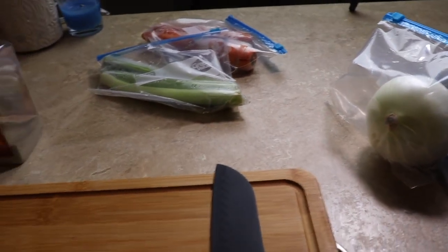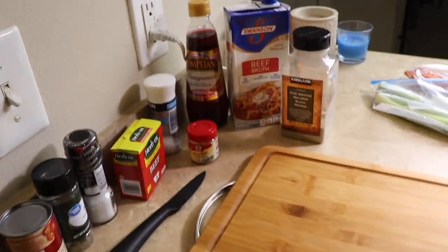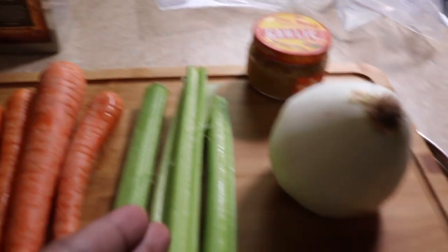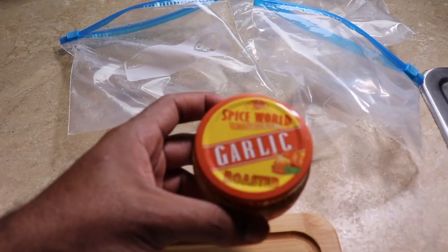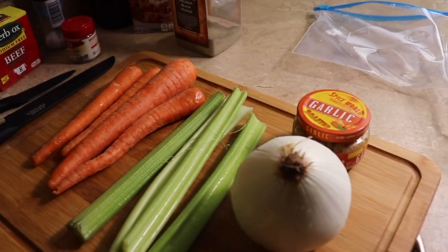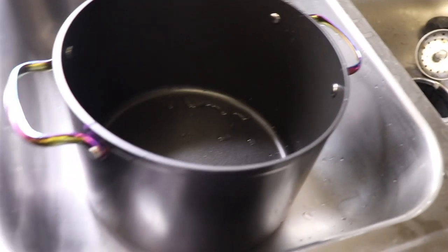All my stuff is right here and I'll send a link to the actual recipe in the description if you want to follow along. This is pretty much everything you'll need. I got the beef and milk in the fridge. For vegetables, I got my carrots, celery, a full onion, and I always put garlic in mine. I typically use the Spicy World roasted garlic — it's a lot easier than trying to chop up garlic.